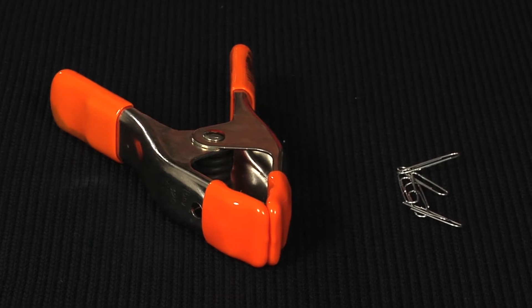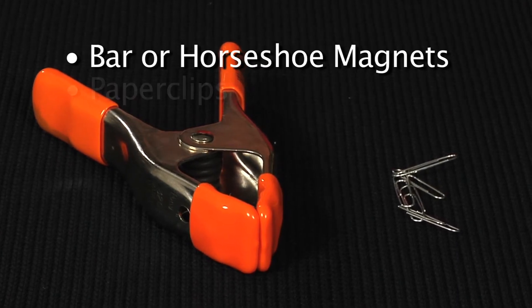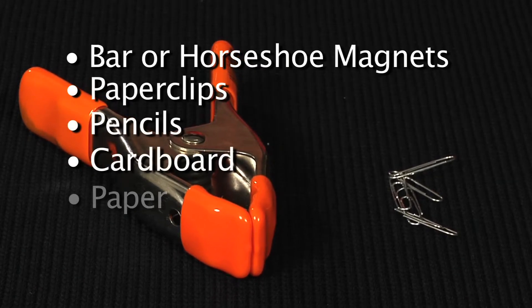The materials that you will need for this lab include bar or horseshoe magnets, paper clips, pencils, cardboard, paper, and gloves.